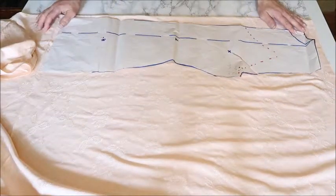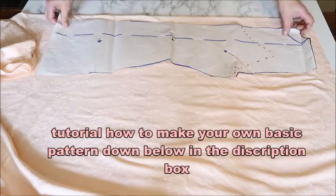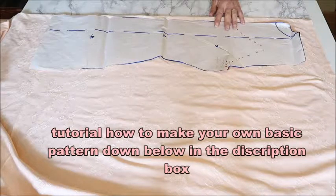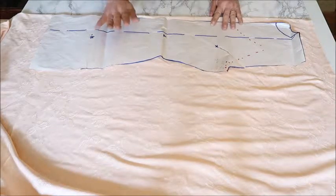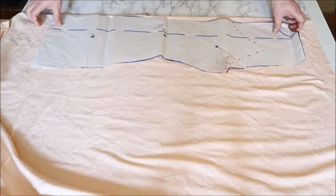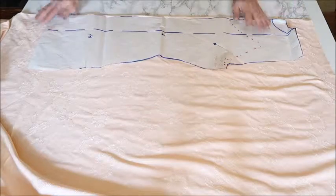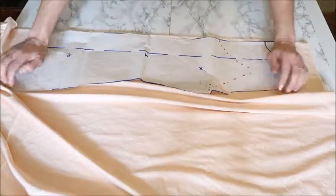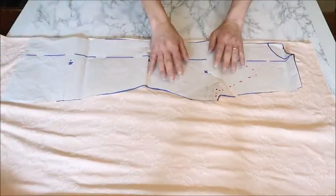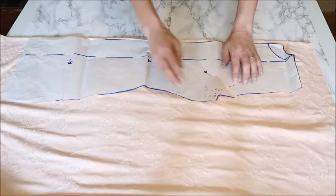What you need is your basic pattern for the top. If you don't have your basic pattern yet, I will link my tutorial below on how you can make it. When you've made it, save it, because you can always use it for all the other tutorials where we make tops or dresses. The basic pattern has the apex but not the cut-in for the darts — I already did that on my basic pattern.